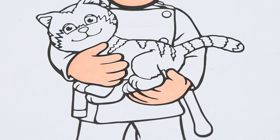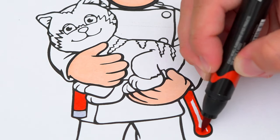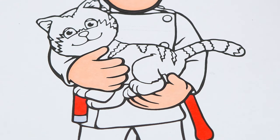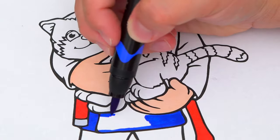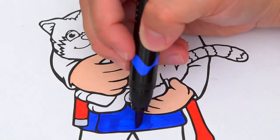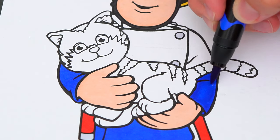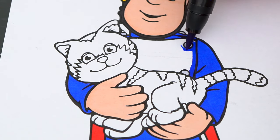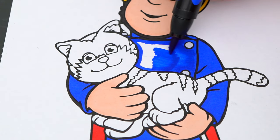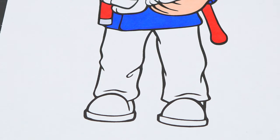Next, let's color in the tools on his belt red. And let's color in his coat dark blue with gray buttons. And his pants are yellow with black boots.